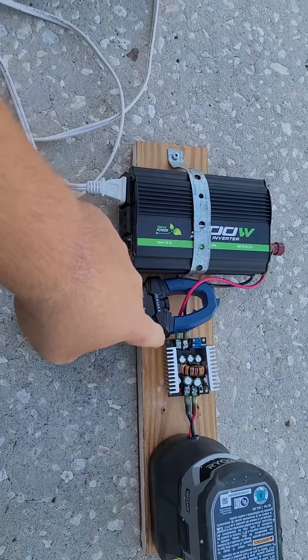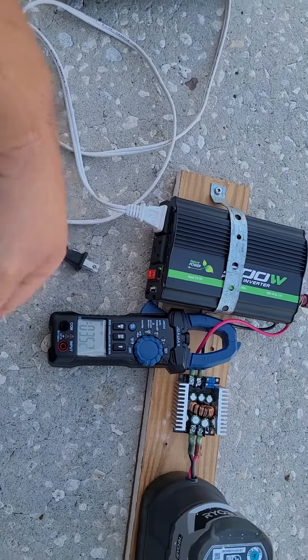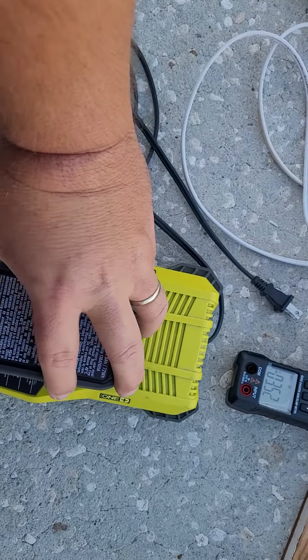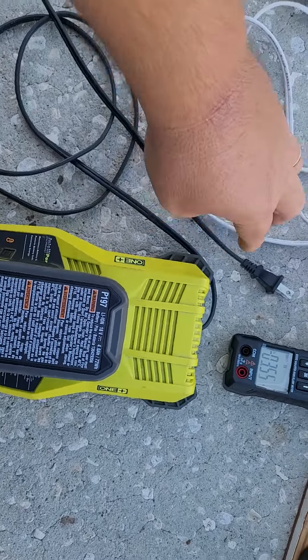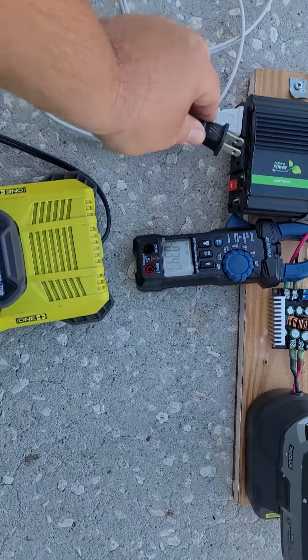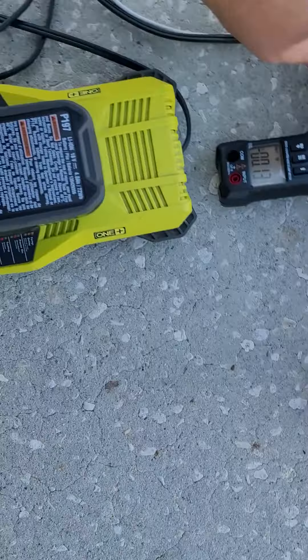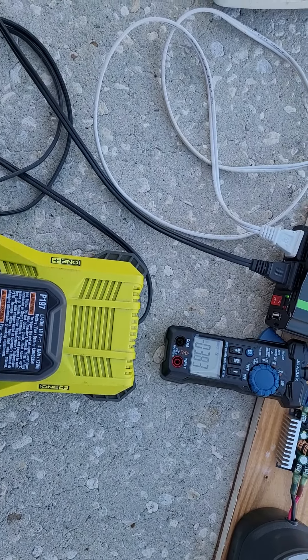I checked the 13.5 volt output at 3.5 amps, and then when I plug in this charger it runs up to almost 9 amps — and the output stays exactly the same, it doesn't change much. When I plug this in, it shuts down by itself and then restarts.